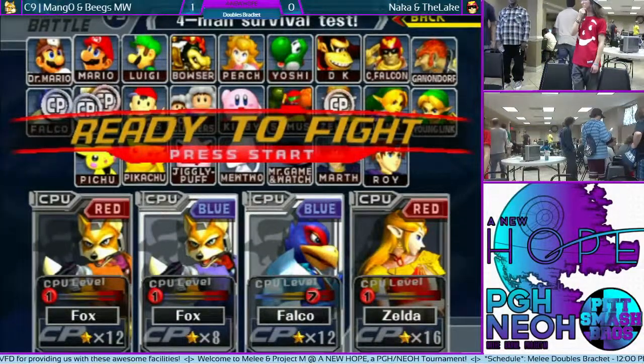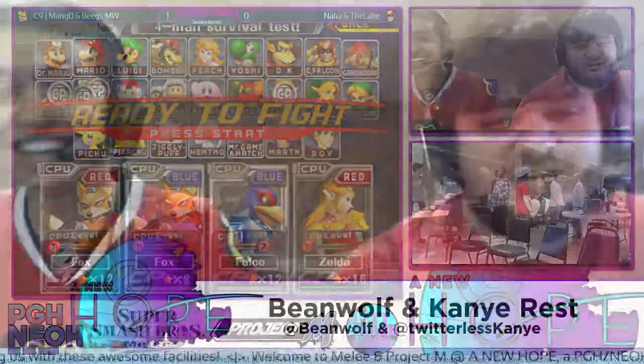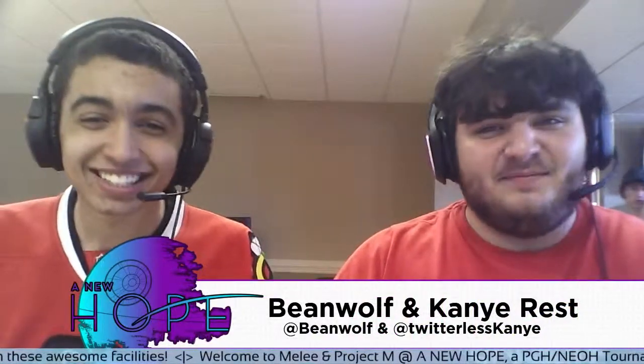Chat is saying: 'Beanwolf is a wizard,' 'This stream is godlike.' I try my best. Fizzy's the one who runs the numbers — I just bought everything and I've been putting it into practice. I haven't had a single person complain about this setup yet.